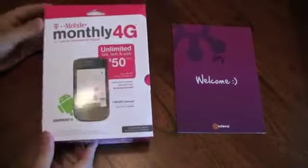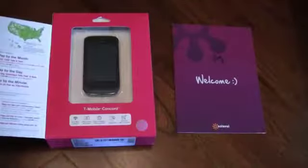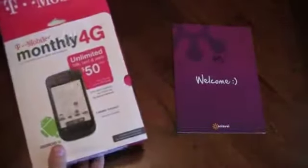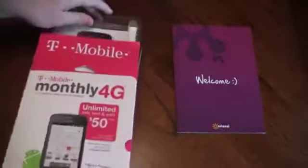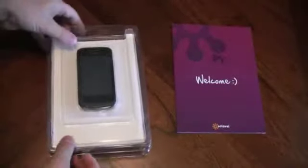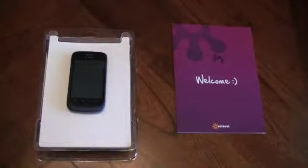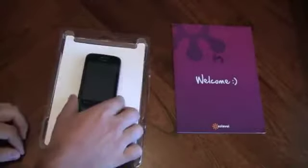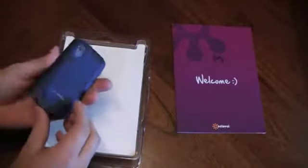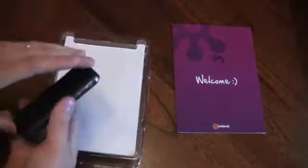Hey guys, I wanted to show you an unboxing of the T-Mobile Concord and putting it on Solavei. I tried it out, it's pretty simple, but we're going to go ahead and unbox it and take a look at the phone. You can pick this phone up for less than a hundred bucks at a store near you. This is a great little starter phone if you don't need the latest greatest iPhone 5 or Samsung Galaxy S3. But if you just need something basic, this T-Mobile Concord is a great little phone.